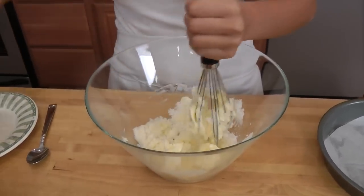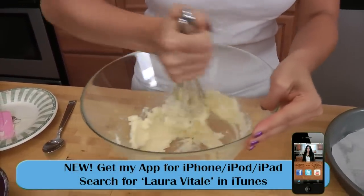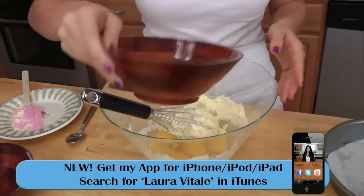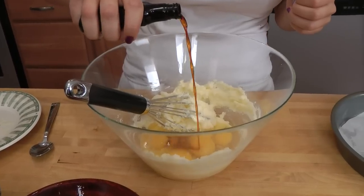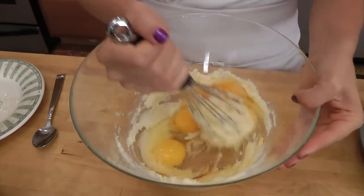I'm just going to scrape these down and mix this until the butter is perfect. It doesn't take very long at all. Now I'm going to add the eggs and some of the vanilla extract — about a half a teaspoon. And just go ahead and mix that until it's nice and smooth.